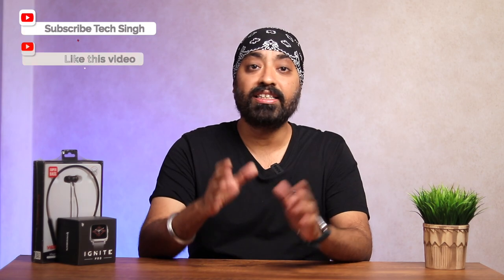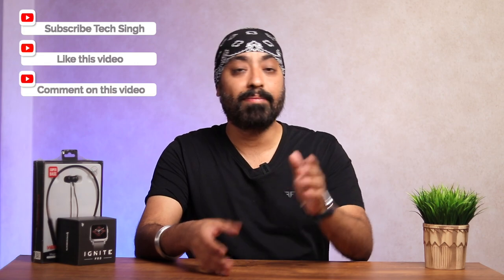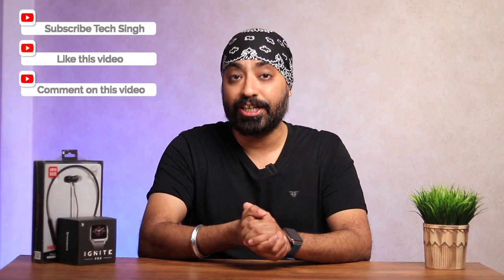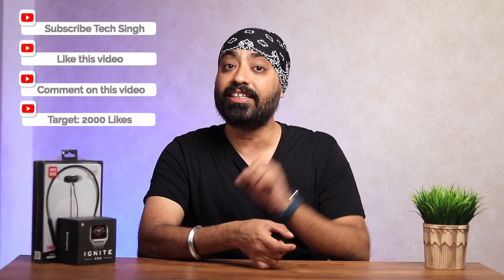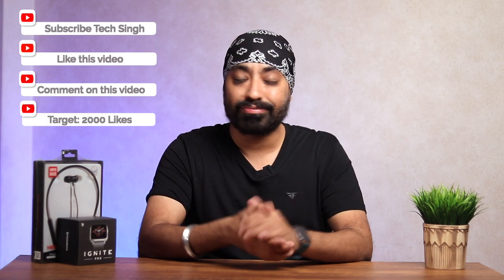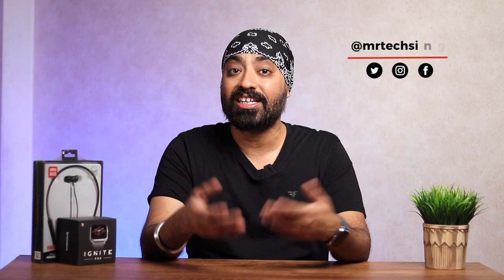For the neckband giveaway: first, subscribe to my YouTube channel; second, hit the like button below this video; and third, comment your favorite feature of the CrossBeat Ignite Pro. Once likes cross 2000 within one month of the video going live, I'll pick one winner. Share this video with friends and family so we can pick a winner as soon as possible. I hope this video was helpful — any questions, drop them in the comments. Until next time, cheers!